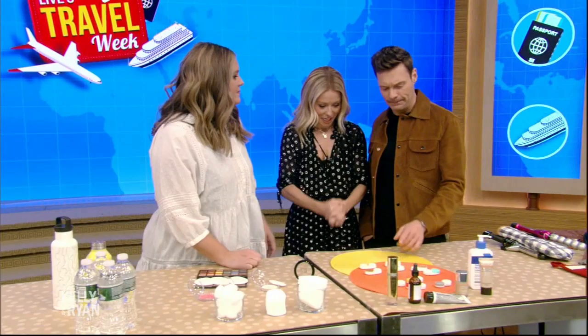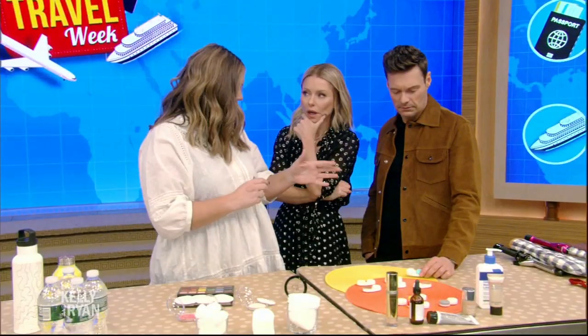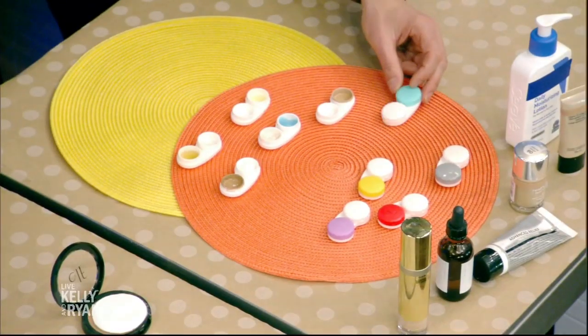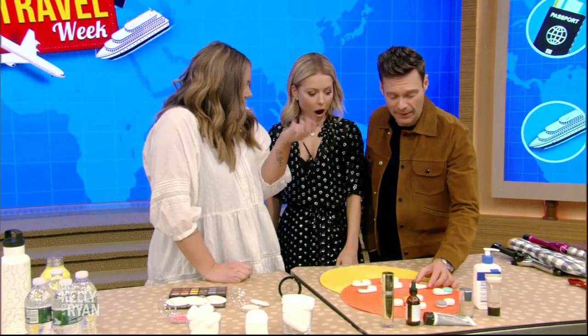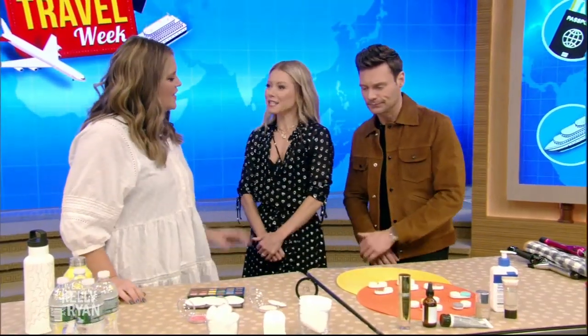Contact lens cases — when you are flying, I get off looking so tired and haggard, but I can't bring all my makeup and moisturizers because TSA will snag it. The trick is to put just a little bit of whatever you need into a contact case — toothpaste, moisturizer, foundation. You could even put Himalayan salts in there to season your airplane food.